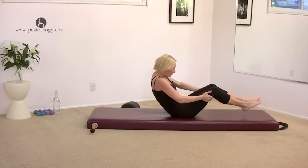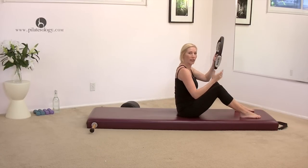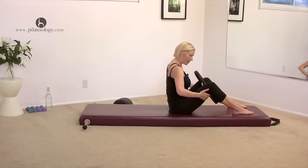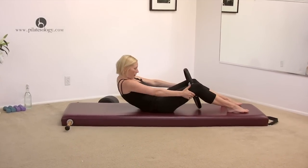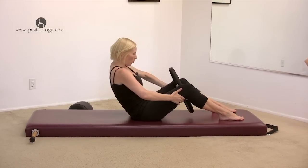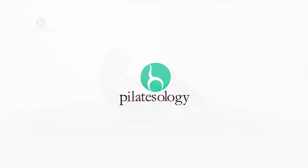And exhale all the air out. Rock up to sit for the half roll back. Bring your legs about hip distance apart. I'm gonna take the circle again — if you don't have it, don't worry about it. Gently squeeze the circle and then roll back until your arms get straight. Squeeze even more and curl back up. Release to the top. Squeeze and roll down. Squeeze even more as you curl up.